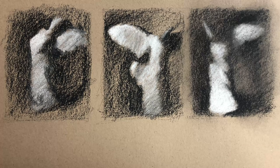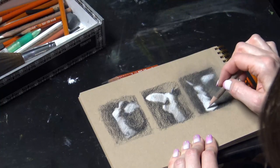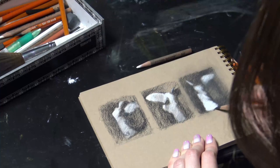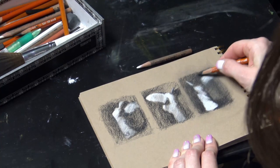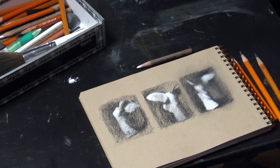Notice how much these two things — the large gradient across an entire form and lost edges — create atmosphere, mood, and presence in these little thumbnails.